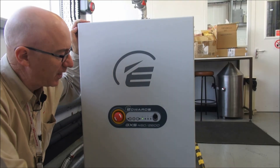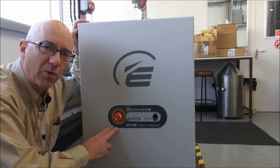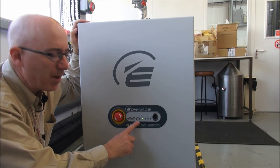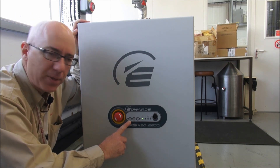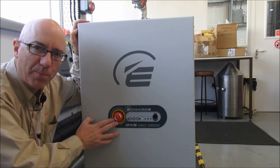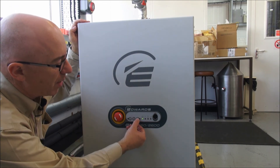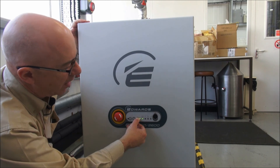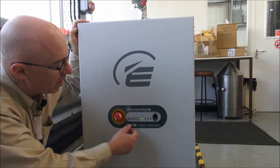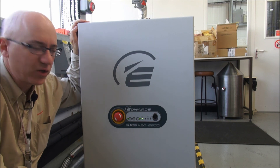Every GXS is fitted as standard with the dashboard, which is a very simple method of controlling the pump — running it, starting and stopping. There are three simple buttons: a button to take control, a button to start the pump and a button to stop the pump. There is also a red emergency stop button. To run the pump, we take control by pressing the control button and the green LED comes on, indicating we have control, then we press the start button and the pump starts up according to the programming.